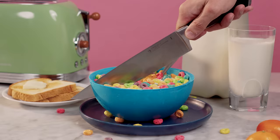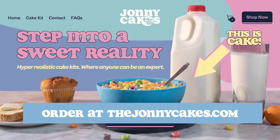Hey everybody! Today we're going to do an unboxing of the Johnny Cakes Cake Kit, which you can order now at thejohnnycakes.com.